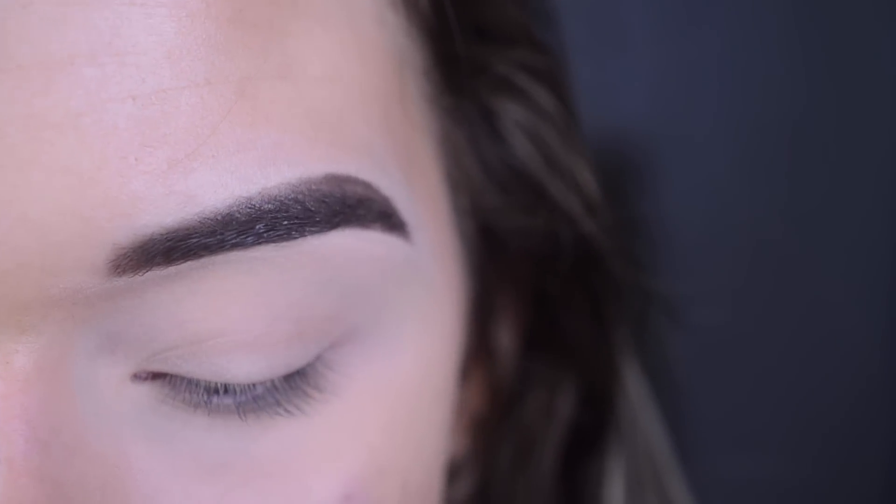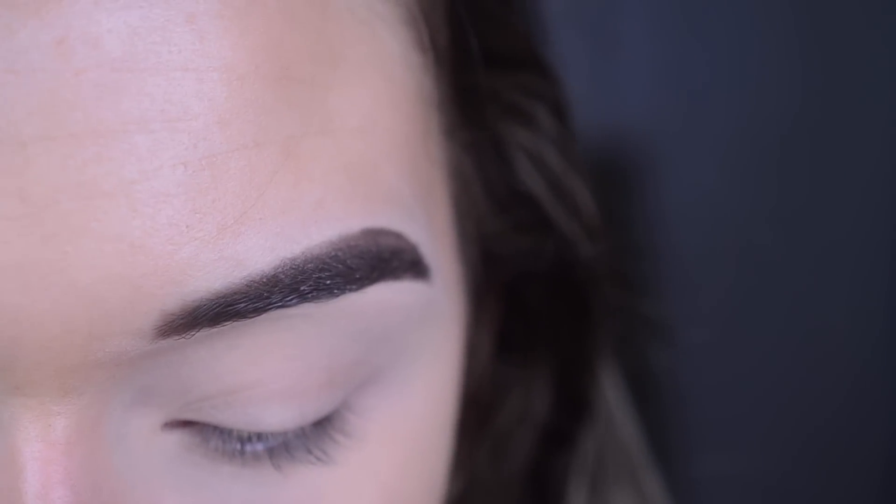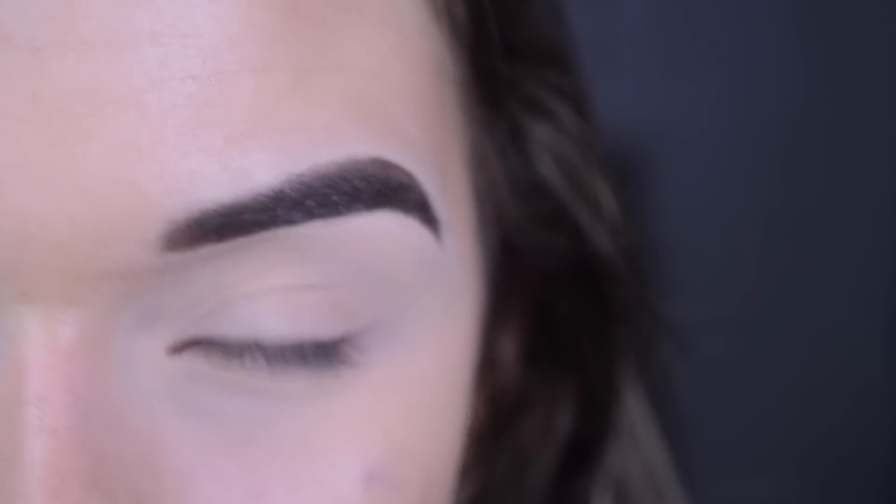Today I'm doing a back-to-school makeup look that's going to be really easy to achieve. I'm going to be using some products from the Balm Cosmetics because they sent me a very nice package, so thank you the Balm. Let's get started.